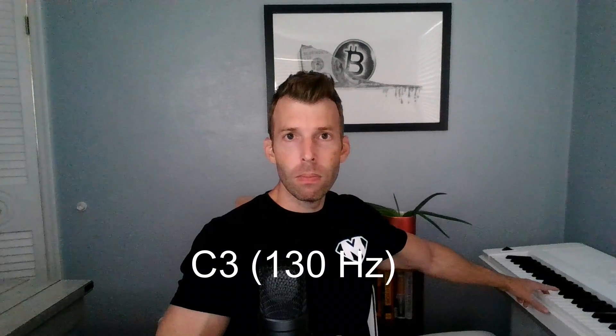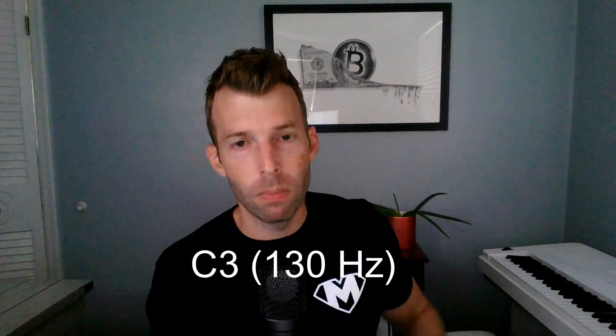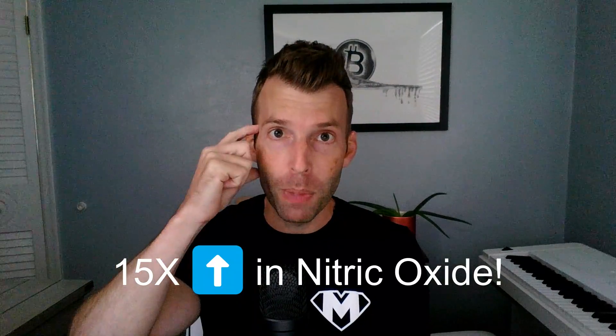So how do we do that? We can hum at a low frequency, approximately 130 hertz, which is around a C3 on the piano — that's around 130 hertz. You want to hum on roughly that pitch, and this creates resonance in the sinuses that, according to research, will increase the release of nitric oxide from the sinuses into the nasal passage and then into the body.